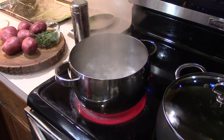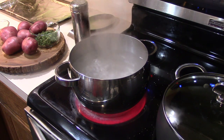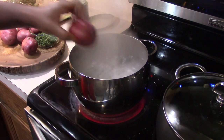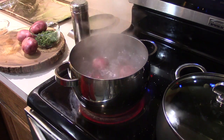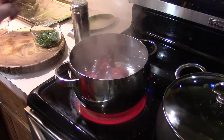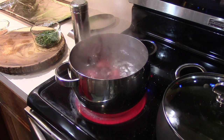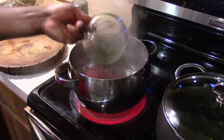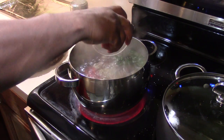For our mashed potatoes, we're just going to bring the water to a strong boil. I'm going to add a whole lot of kosher salt. And then we're going to drop our potatoes in — I usually try to use around six or seven potatoes. I'm going to add the thyme and then go in with the garlic.